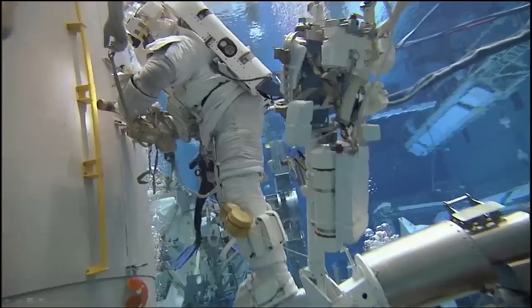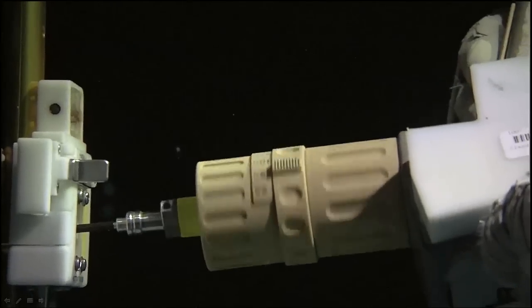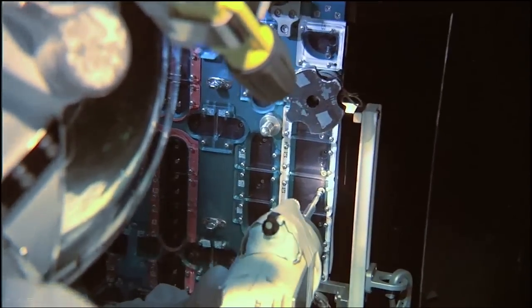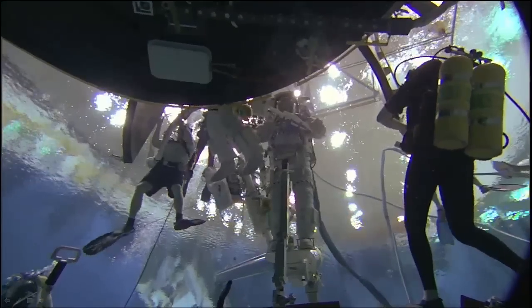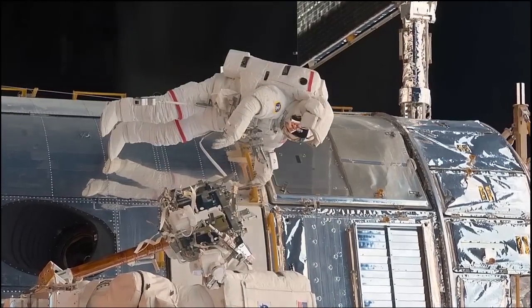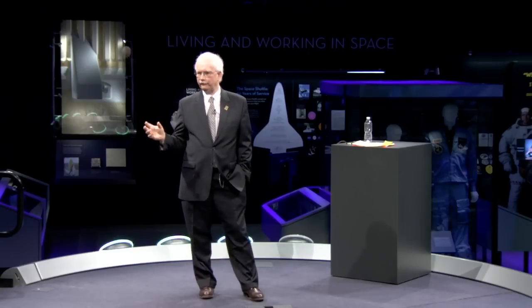If you go right outside this gallery, you can see the instruments removed from the Hubble. Within this gallery there's information and artifacts related to the work in space by astronauts on the Hubble repair. So what I want to talk about today is how we got here, and the beginning of our understanding that working underwater was absolutely crucial to learning how to do EVA.